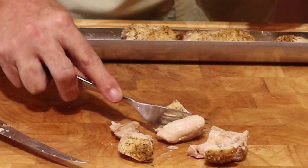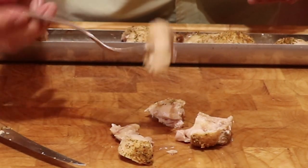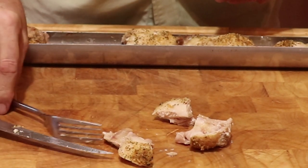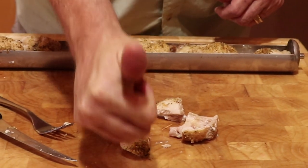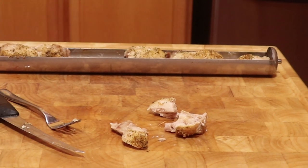Now it is my favorite part of the chicken. One more bite just to make sure. One big shaky thumbs up. Bon Appétit!